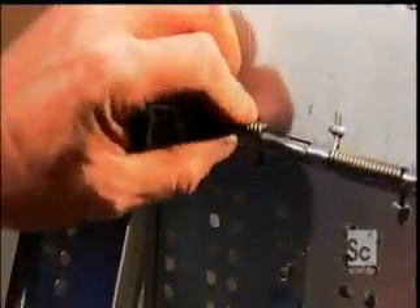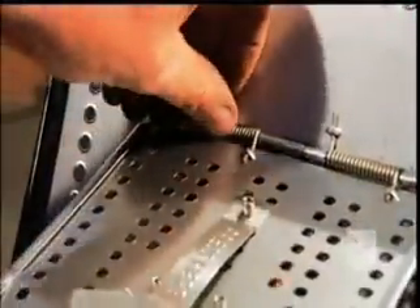Then an assembler attaches a hinge door to the tub's opening — that's where the laundry goes in.